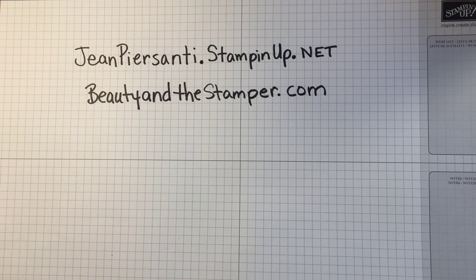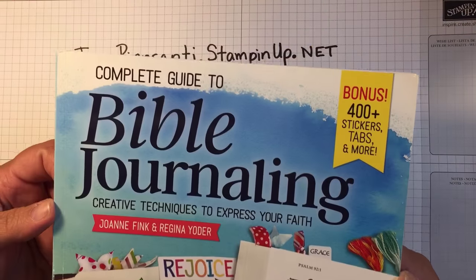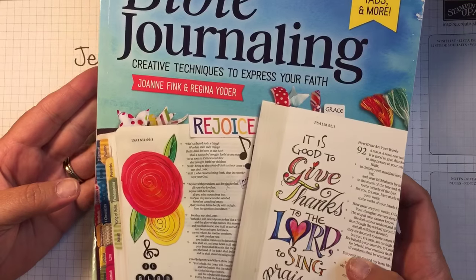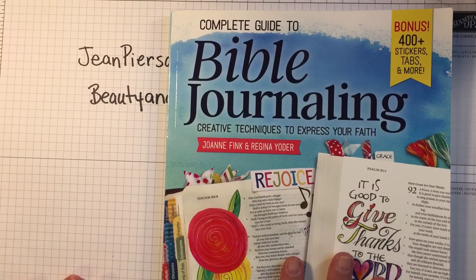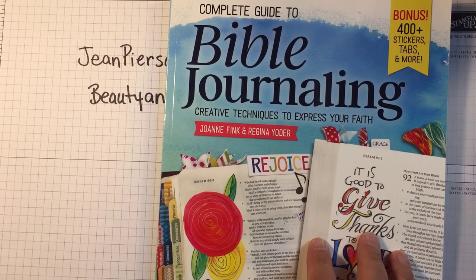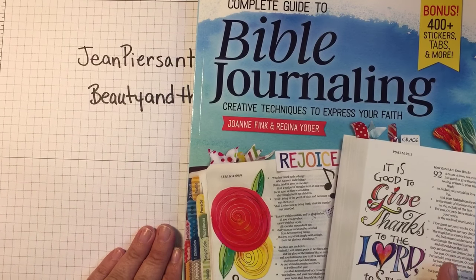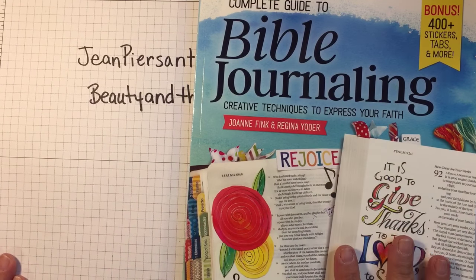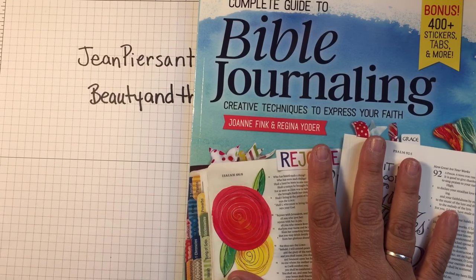Hi beauties, it's Jean Persani with Beauty and the Stamper. So today I wanted to show you — I had shown you a little bit already about this Bible journal book, but I wanted to go ahead and just go through it. They sent it to me for free and this isn't a sponsored post, I'm not making any money off of it, but I wanted to show it to you because I thought it was so cool.